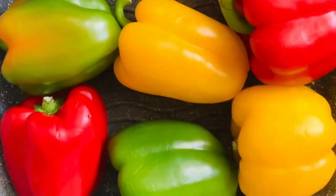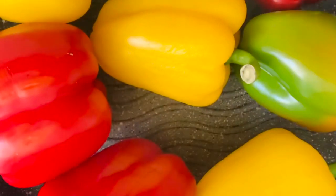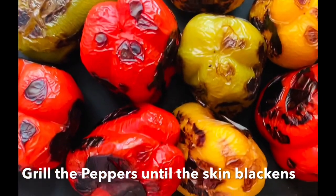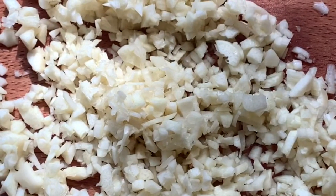The best way to make your bell peppers is to roast them outside in your barbecue. I don't have one, so I tried first in the grill, but then I did it in my Japanese grill and it was outstanding. You need garlic — I have a head of garlic — and you chop it.